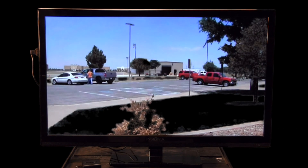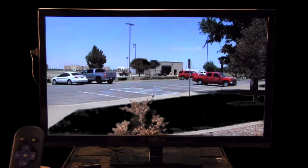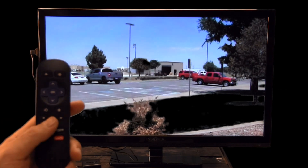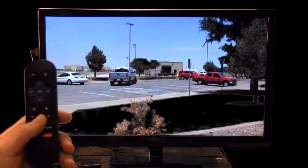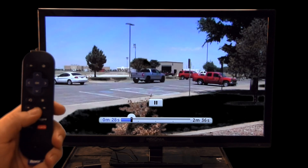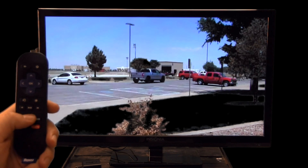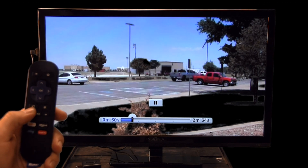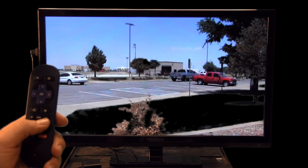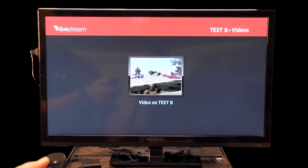The nice thing is that even when watching live content — say a case review — just like a DVR, you can pause it. If you have to run or something came up, like a citizen at the front door, just press pause and it will sit there ready to go. When you get back, press play and it will resume. You can also fast forward and rewind, including a quick rewind button, just like a DVR, giving you a lot of options.